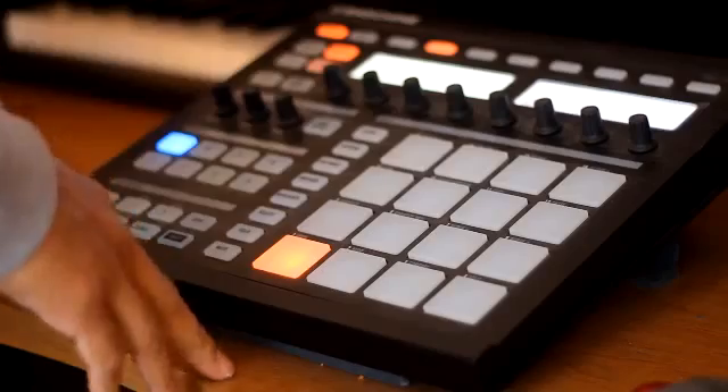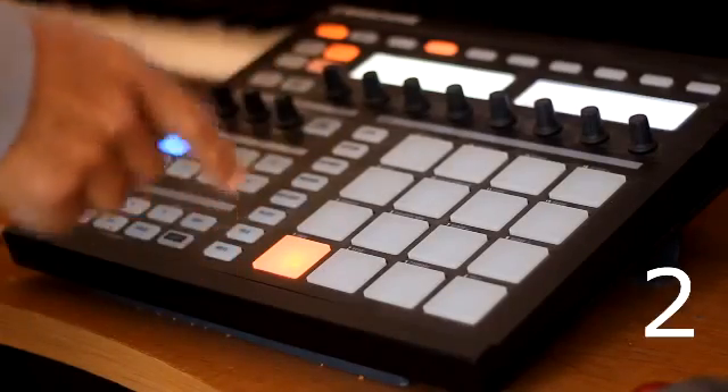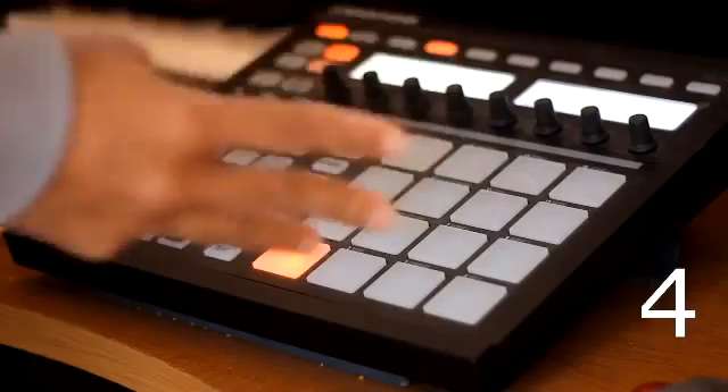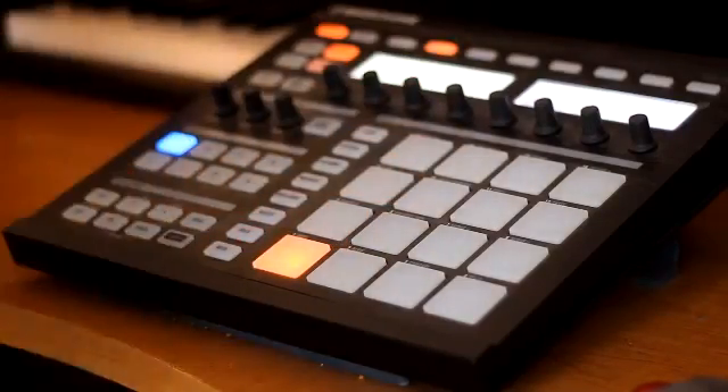What I did was I got the sample loaded up and it is exactly four bars. So counting it out: one, two, three, four... All right, that's a four-bar loop.